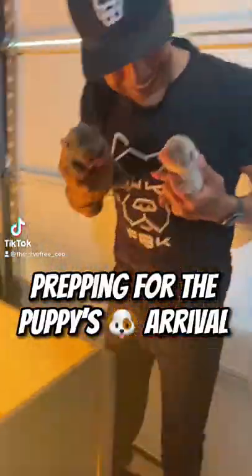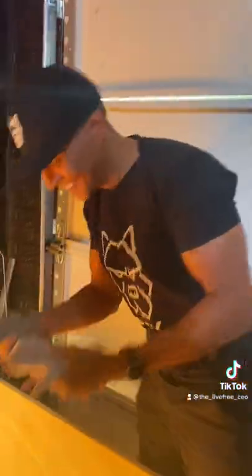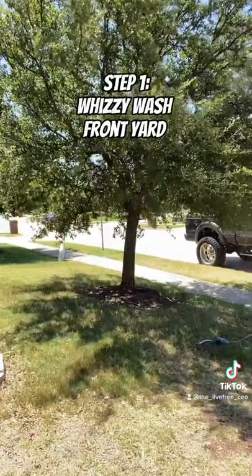Prepping for the puppy's arrival. Step 1: Whizzy wash front yard.